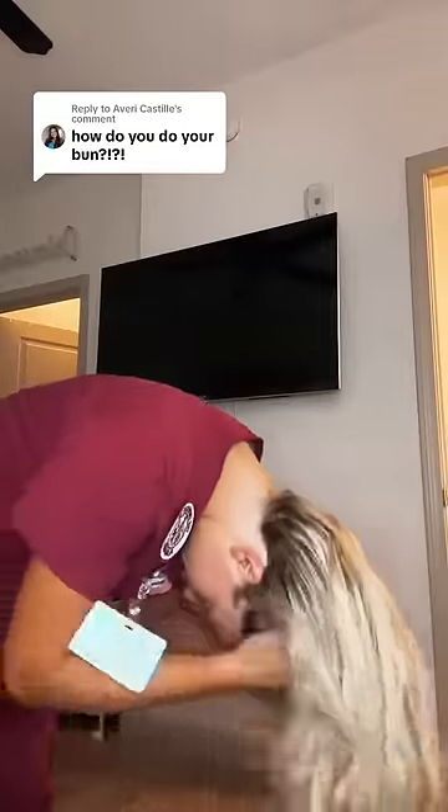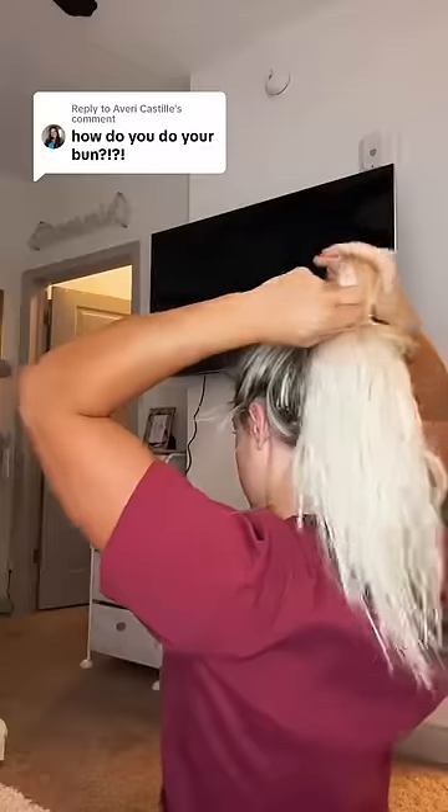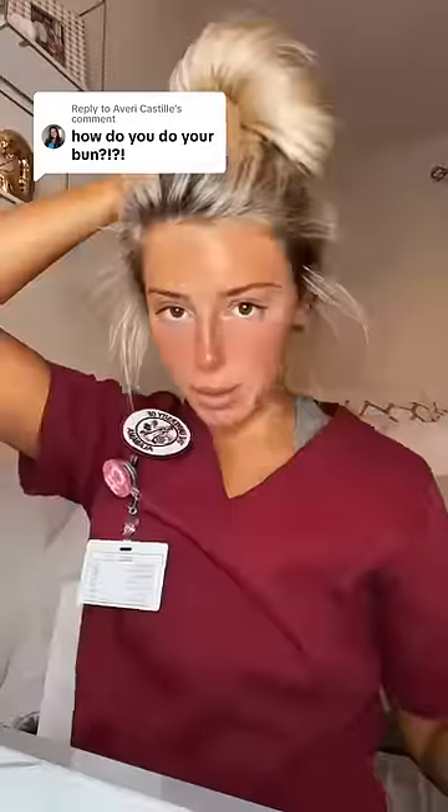Flip my hair over like this and bring it all together. Pull it through and drop. Now that we're here, we have a floppy bun.